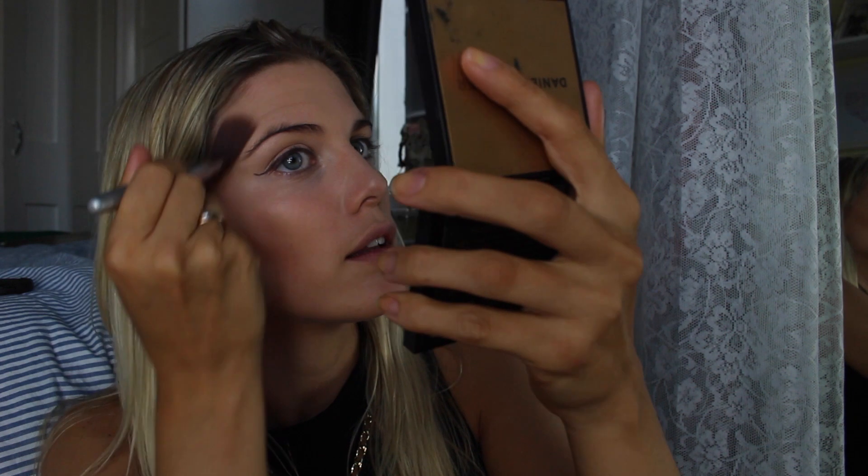Now I'm going to add the contouring — the dark. I'm going to use this Daniel Sandler bronzer. Just because it's got no glitter in it, nothing that's going to make my face look shiny — it's a nice matte product. I'm also using the Daniel Sandler water brush, which is a great shape for contouring. I'll just blend that in, and if I've put too much on I'd use my foundation brush to blend it out.